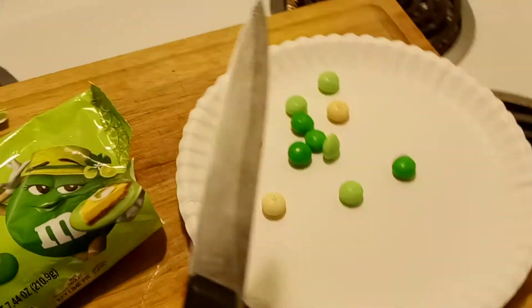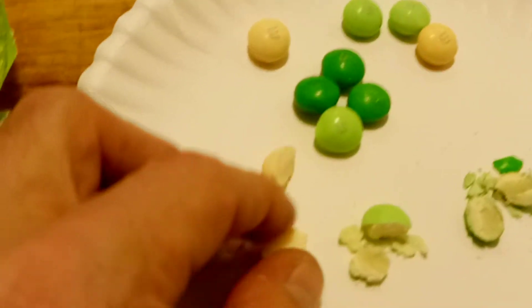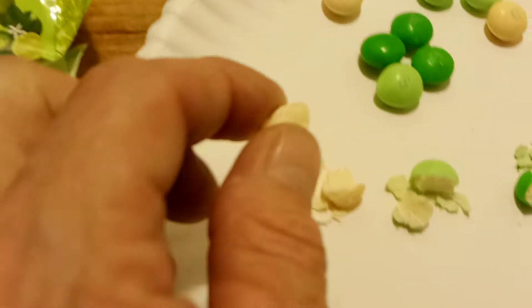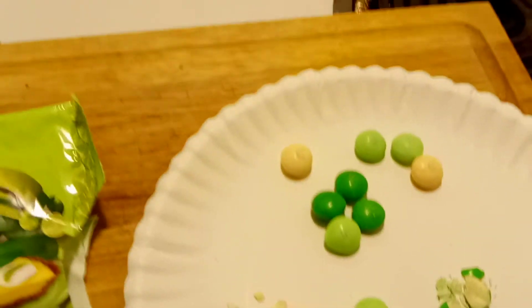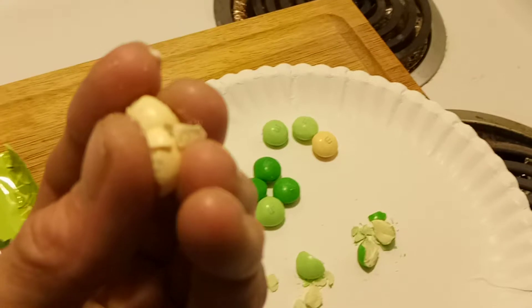I got a knife here. I'm going to cut a few open so you guys can see what they look like inside. Here's some of them busted open, and it just appears to be white chocolate on the inside. We all know white chocolate is nothing more than milk and sugar. Let's go ahead and pop a few of these in the pie hole and give them a taste.